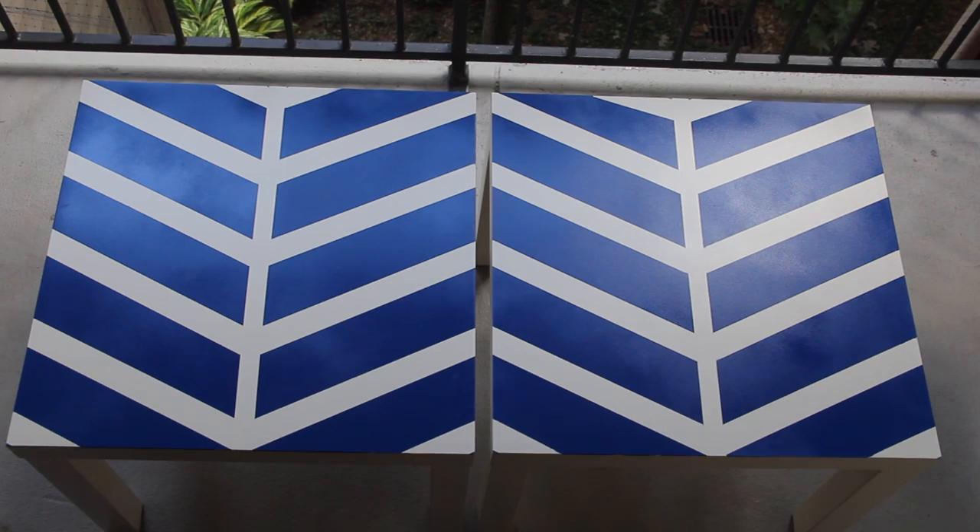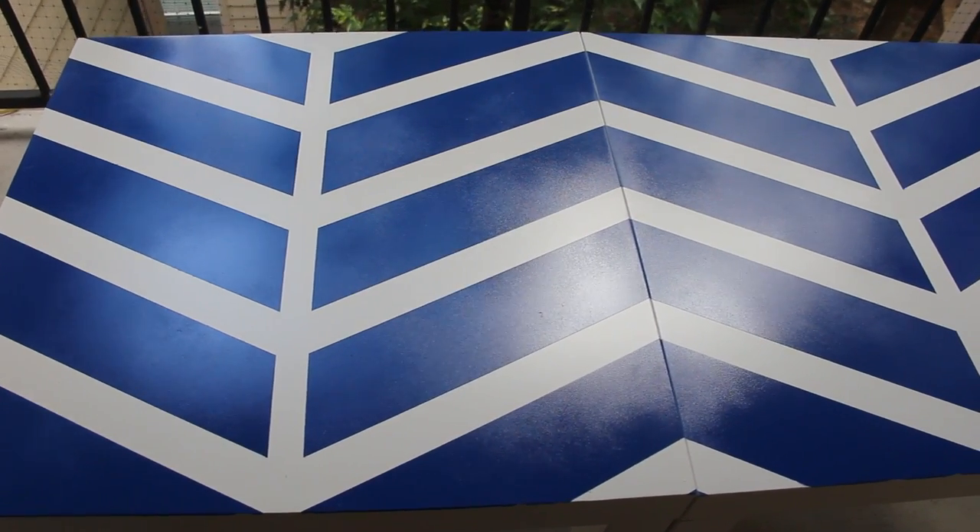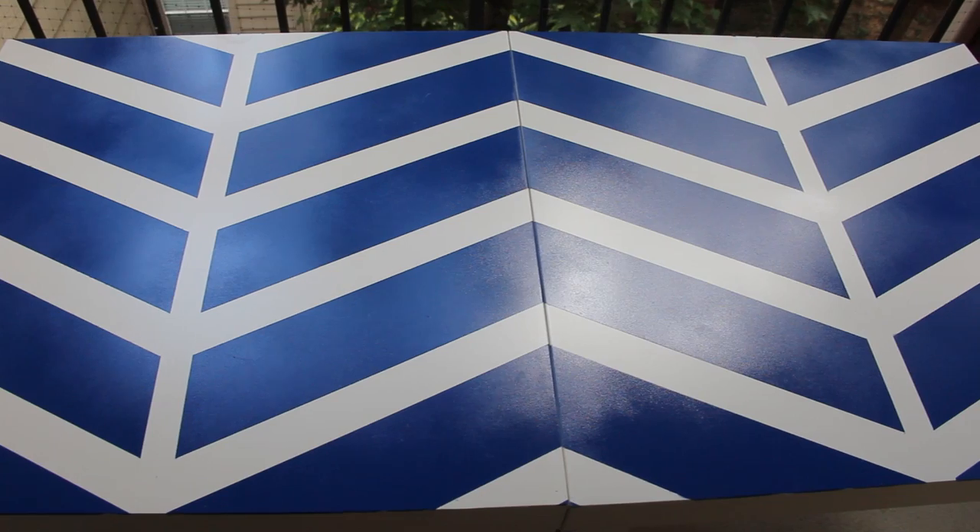I did this to two tables so that I could either have two separate side tables or push them together for a larger surface. Since the patterns line up, they fit together perfectly.